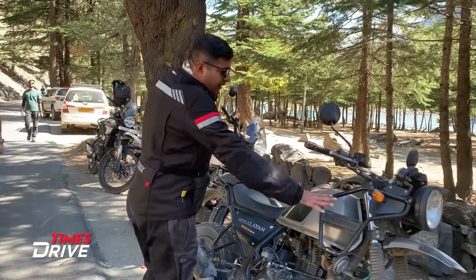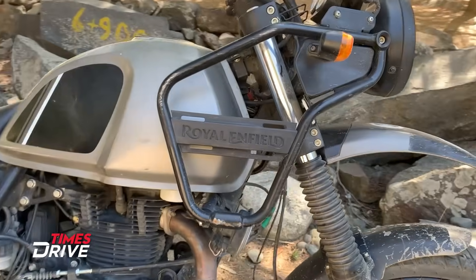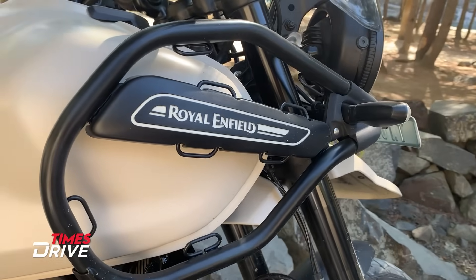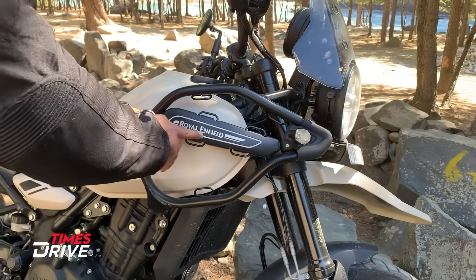The windscreen is a smaller size in the new Himalayan. The side protector and tank protector are designed as well. The badging was also here, but now there is a new design. The badging here has a slightly different color paint scheme.